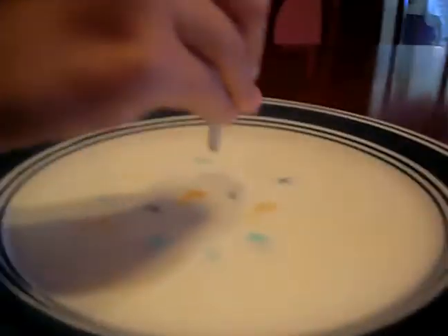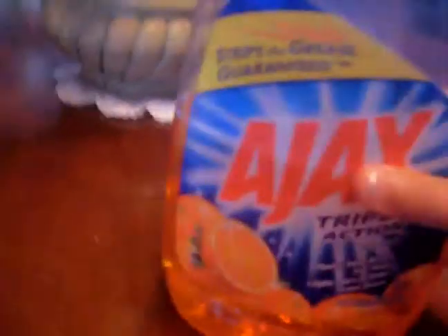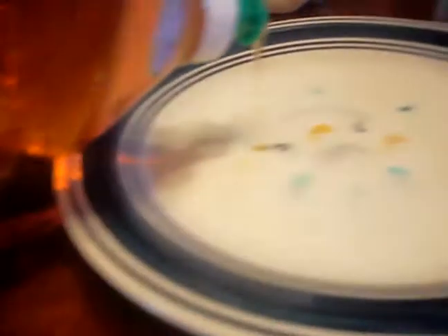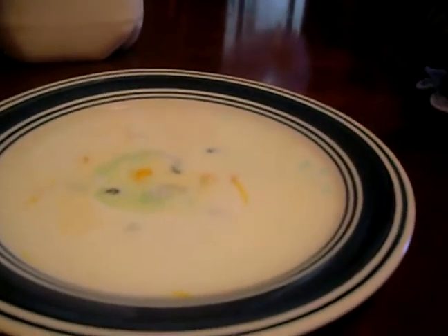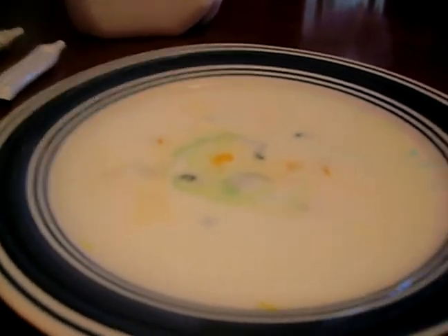It doesn't look like green, it looks black. Now adding the dish soap. It did work! I think we should add some more. So he's adding a lot of food coloring. See if the red would work this time — maybe the red would work. This is really faded colors. Yay, now it's working!